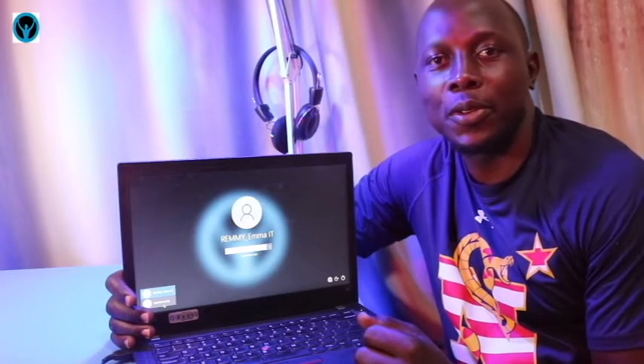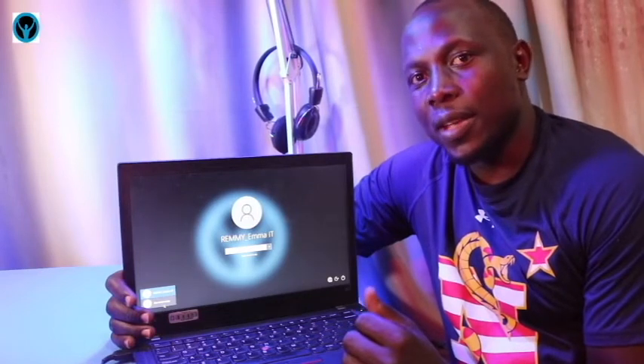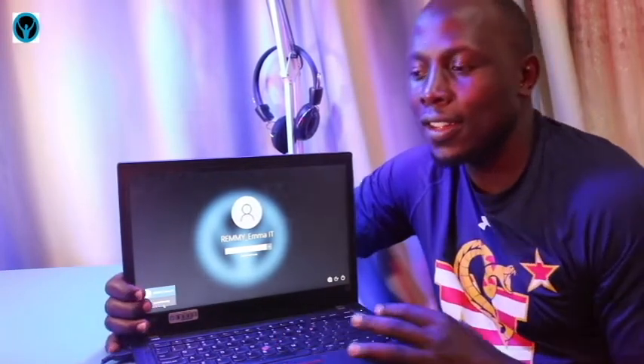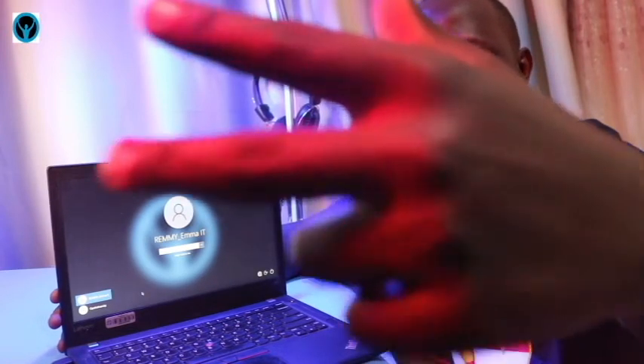And that's it for this video. If you've learned something, click the like button, and if you haven't subscribed yet, kindly support us by hitting that subscription button — we shall be glad. See you next time in the Oppo.Tiversity Solutions to excellency. Cheers, peace out.